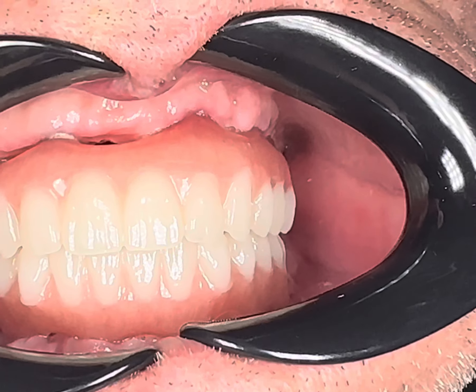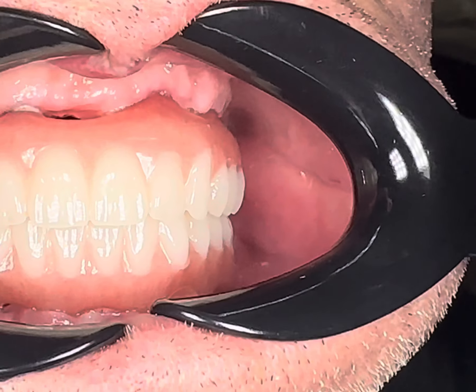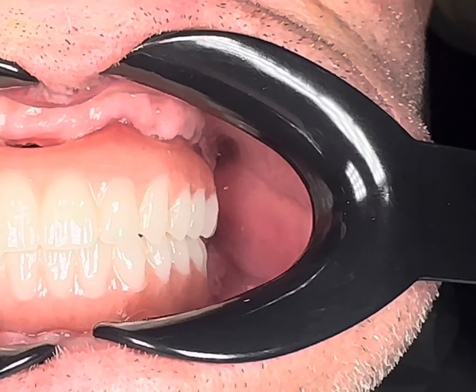Back together. Left, back together. Right again, back together. Good — got some group function on both sides, nice.